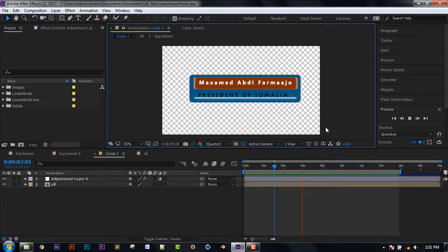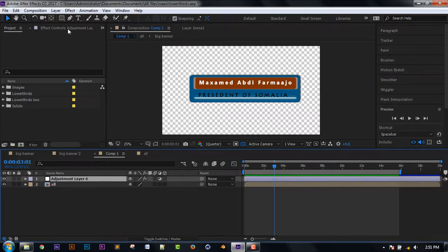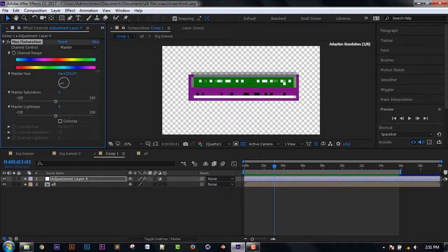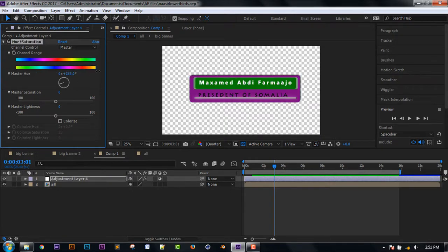Now we have color customization. You can play with color customization in the background and on the other side of the station — any color on the other side, like pink and green.